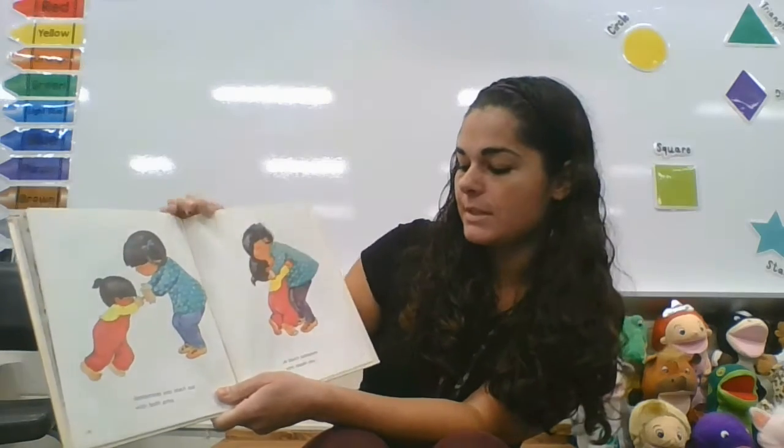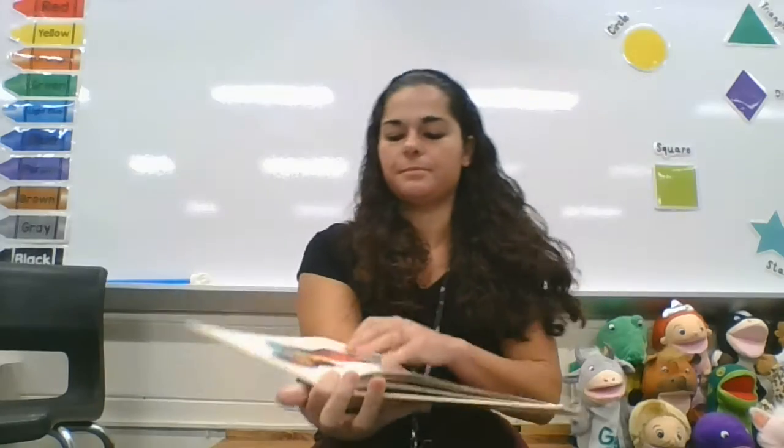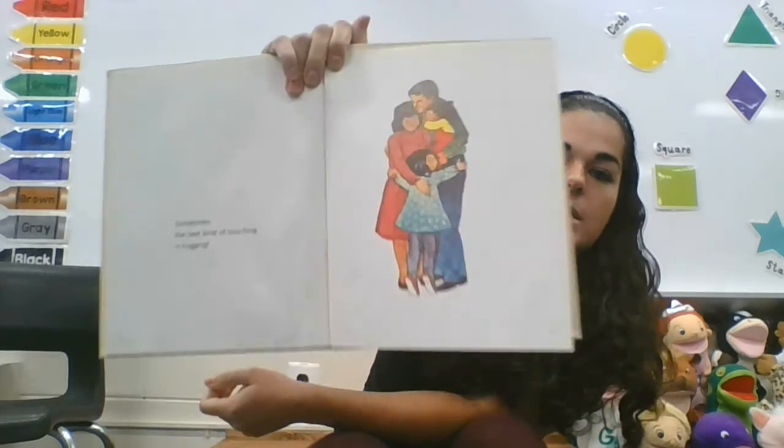Sometimes you reach out with both arms to touch someone who needs you — hugging her mom. Sometimes the best kind of touching is hugging. The end.